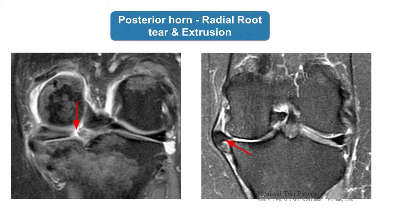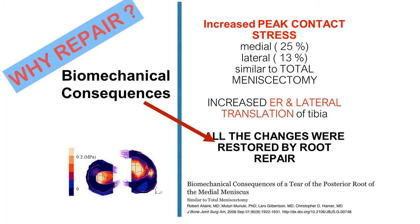Laboratory studies have shown that if you can successfully repair these root tears, we can restore the biomechanical functions of the meniscus.